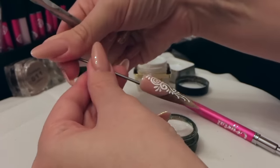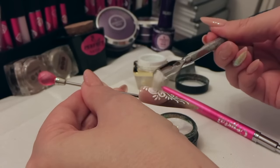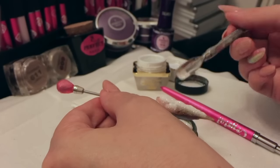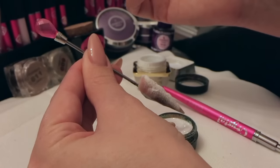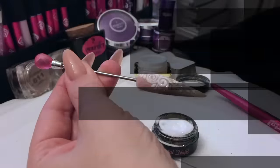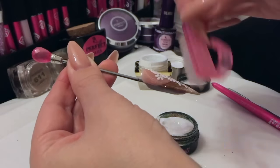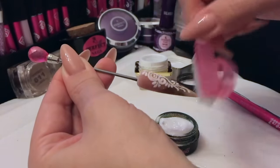Remember, if you want thinner lines, lift that brush up so that you're using the point of the brush. Then we can use our mermaid glitter — I'm using number three, nice and fine — and just sprinkle it over the whole design while it's still wet, over the top of your glitter pot, so the excess will fall back in. Then tap off your excess and that can go into your lamp for 30 seconds if it's LED. Once that comes out, just brush off your excess mermaid glitter. And that's that nail done!